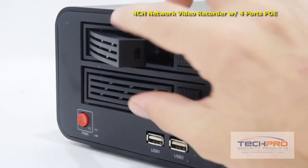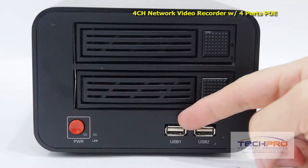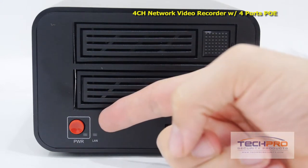It can support up to two hard drives which can be easily installed or removed. On the front of the NVR, you'll find two USB ports which can be either used for external storage or for attaching a mouse, the indicator lights, and the power button.